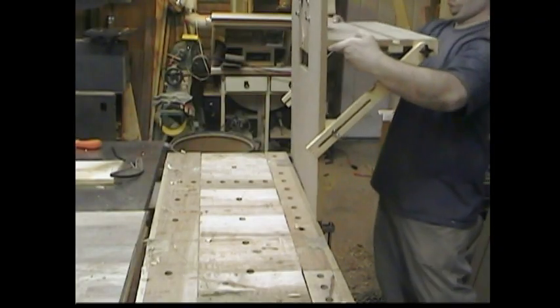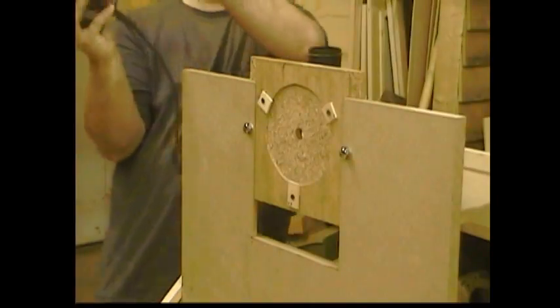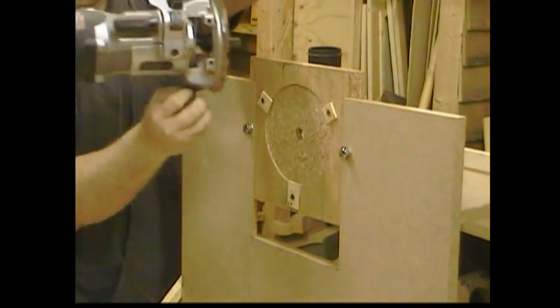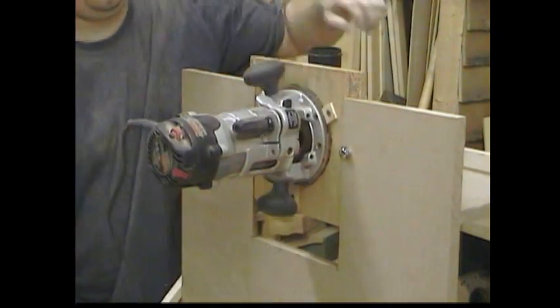I always feel like there's a jig for just about anything you want to do — it's just a matter of whether or not you want to take the time to build it. That's what we do a lot here at the Stumpy Nubs Workshop. We're trying out new ideas, new jigs, and then we put them together and the good ones we show to you guys. This jig is a unique way to cut raised panels with power. It's designed to make fast and easy raised panels with a router without having to spend a hundred bucks or more on a fancy raised panel bit.